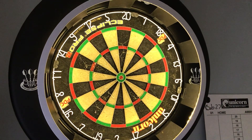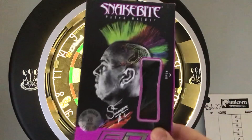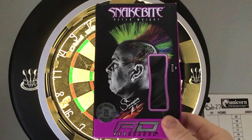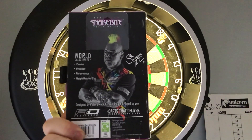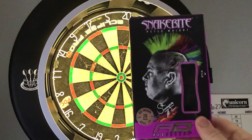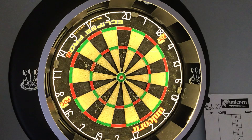Hi guys, so I thought I'd do a short video just to see what these Snakebite Blackstrike Peter Wright darts are like. That's the case there, 26 grams. The man himself with the wee signature on the back. Let's have a little throw, see what they're like.